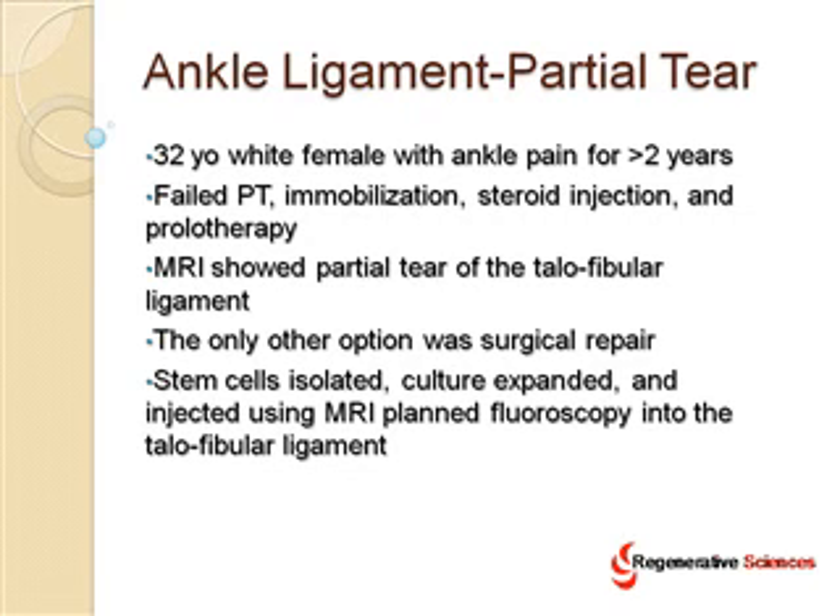Stem cells were isolated, culture expanded, and injected using MRI-planned fluoroscopy into that ligament. This was an injection and not surgery. The MRI was used to localize the exact area to be treated, and then an x-ray was used to guide the needle into that exact spot.